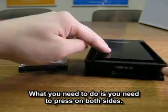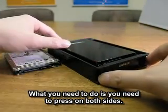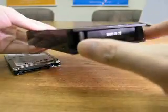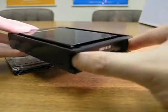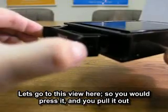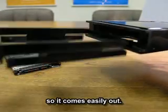What you need to do is press on both sides. You would press it together, and then you pull it out. So you would press it and pull it out — it should come easily out.